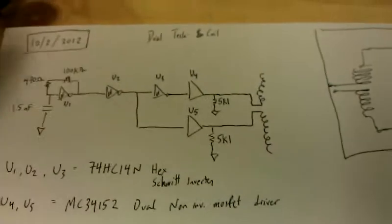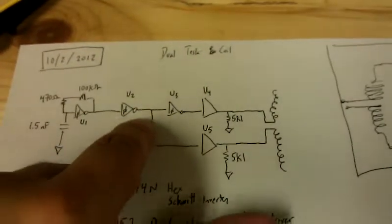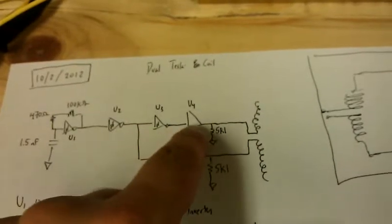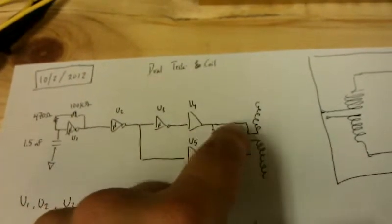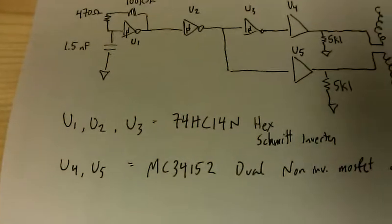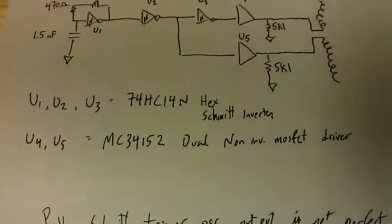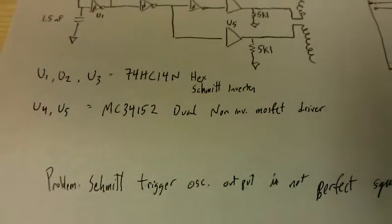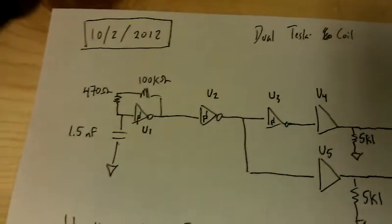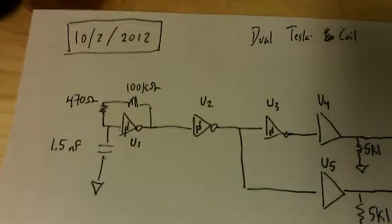The circuit has an oscillator driving one inverter, and then inverted again driving the other one. Those are just basic chips. The only minor problem is that the Schmitt trigger oscillator is not actually a perfect square wave — it's a little bit off — but that's okay.